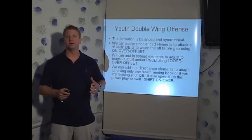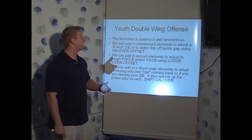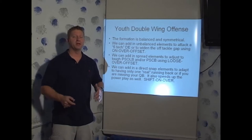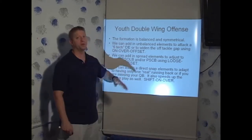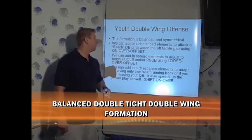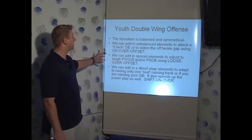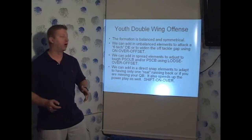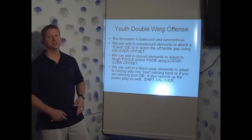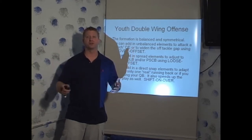We use essentially one formation. I used to use a multitude of formations, but what I found out was that I can win with one formation with a few adjustments. We use what we call a balanced, double tight, double wing formation. We can add in unbalanced elements using a few adjustments — I call that on-over-offset — to attack a six-tech defensive end or to widen an off-tackle gap. It's basically three adjustments built into one that allow us to unbalance our formation on the line and make it a non-symmetrical backfield.